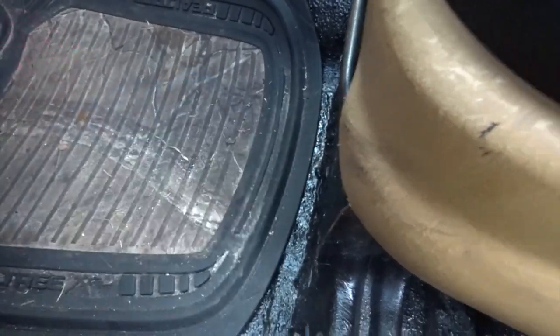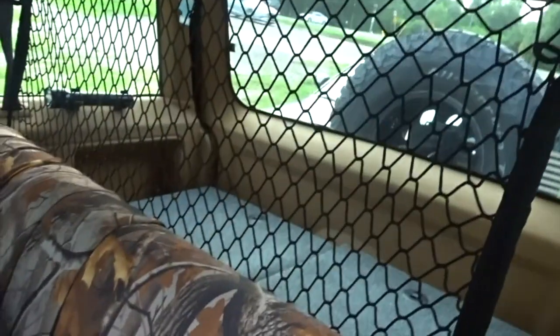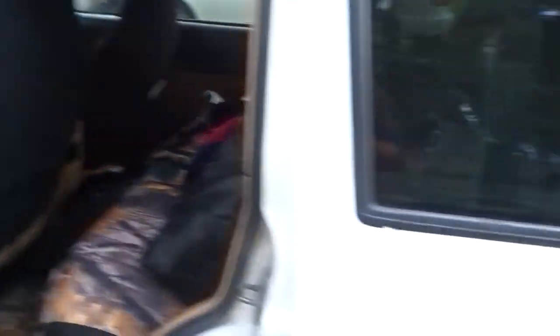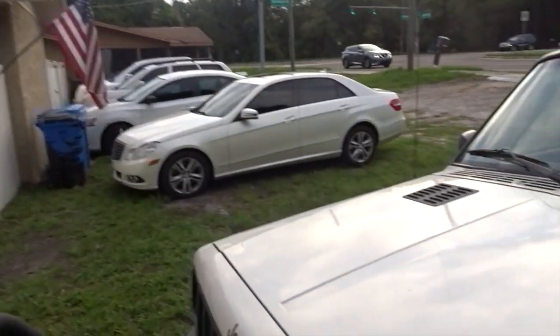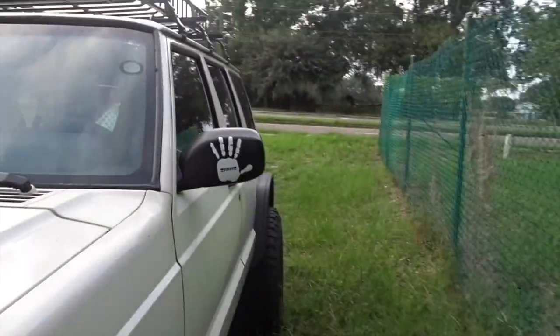The floors — the carpet is gone; the previous owner took it off. So I rhinolined it. It already had rhinoliner but it was flaking off, so I sprayed it in the back too. I put seat covers and a mesh in the back, an LED light in the cargo area, and on the outside I installed roof rack lights wired to toggle switches inside.